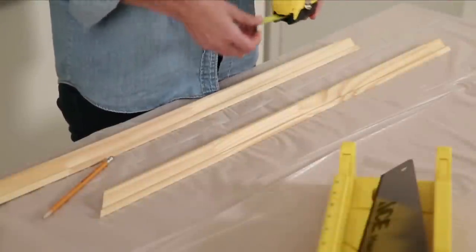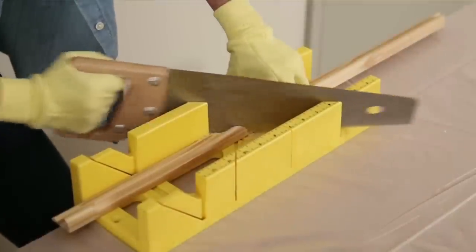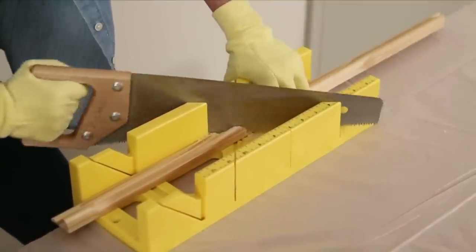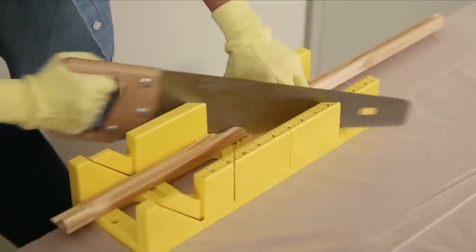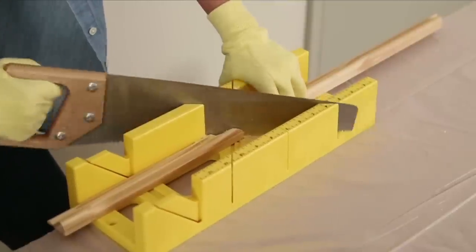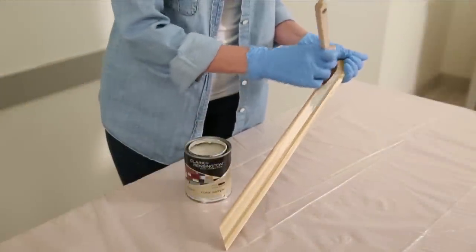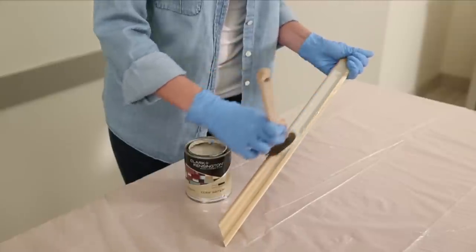Cut the moldings to size with the ends cut to a 45-degree angle. To get the angle right, you can use a power miter saw or hand cut the trim with a miter box and a sharp handsaw. Then sand the edge to fine tune the fit. Paint the molding using a small synthetic bristle or foam brush and let them dry completely.